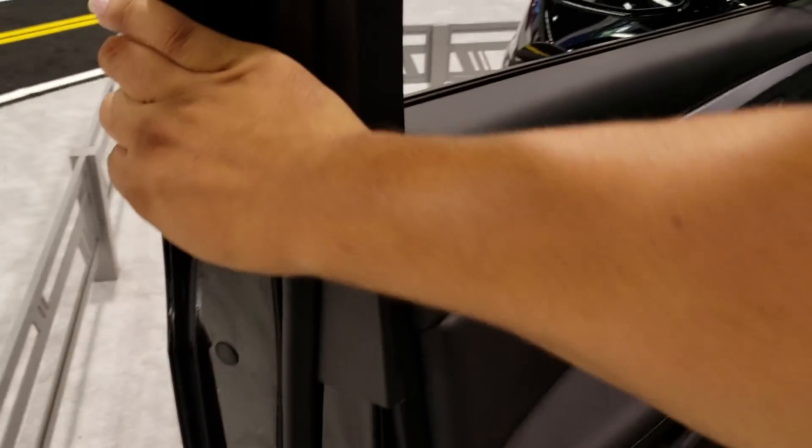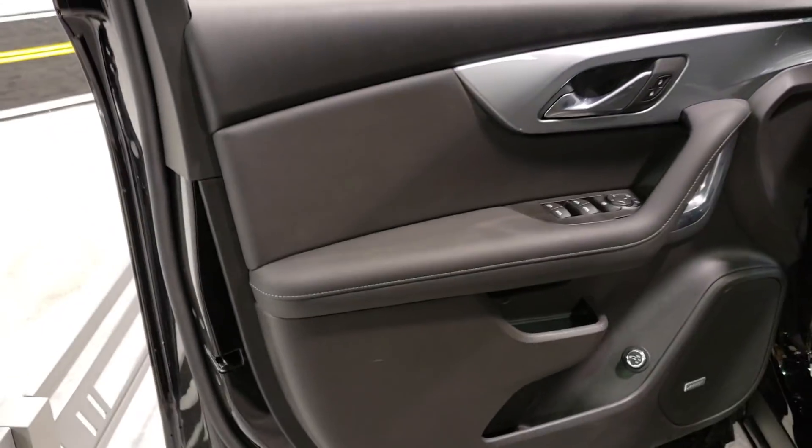All right, let's take a look at the inside. Let me open the door and let's go inside. Here she is — on the door we have leather, leather, more leather, and plastic.